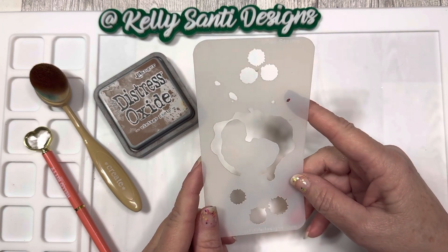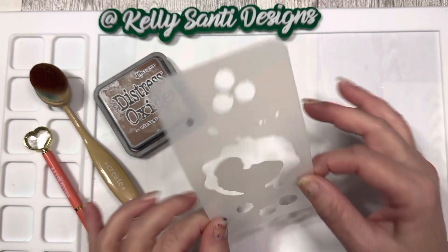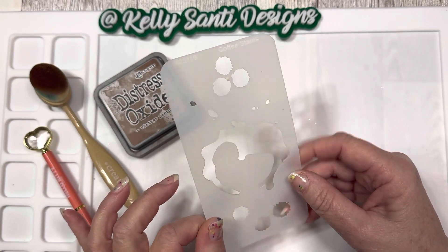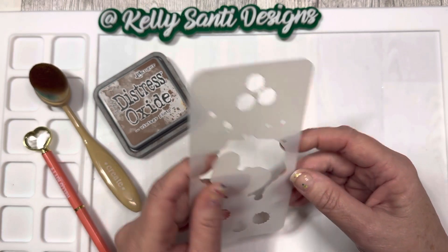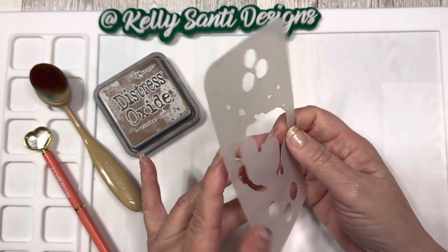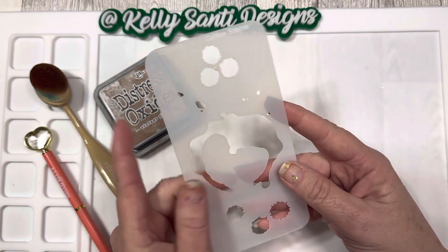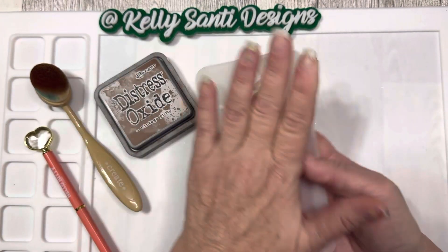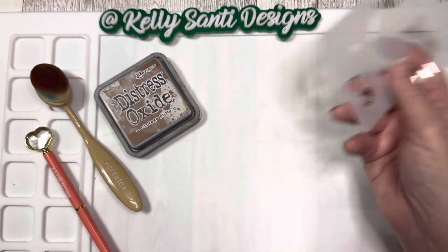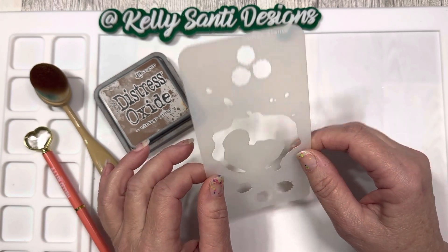I couldn't wait, I had to get started, so I went ahead and made a sample. Stencils are amazing — these are one of those things you really need in your crafting supplies. They are easy to use, they're versatile, you can use them over and over again in so many different ways. Each time you use them it'll probably be a little different, and cleanup is super easy — just take a little wipe and it's done, then store it away.